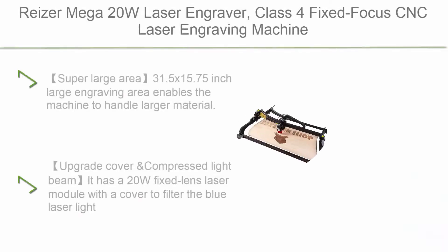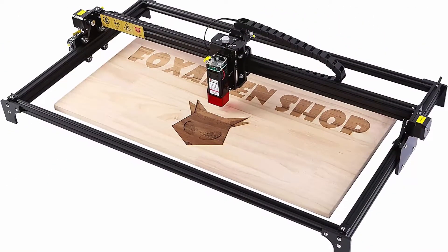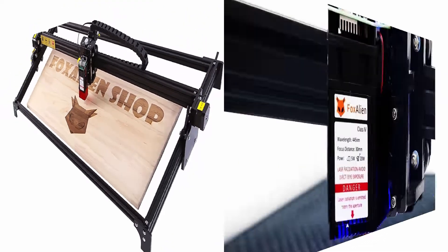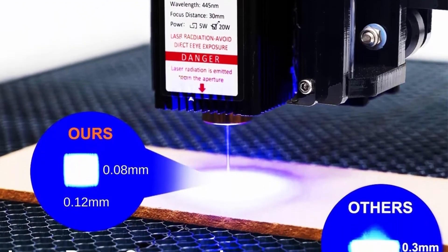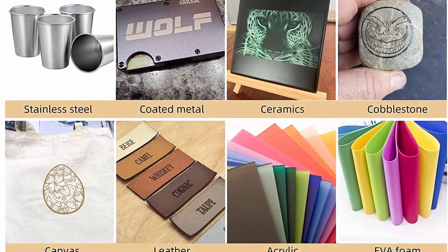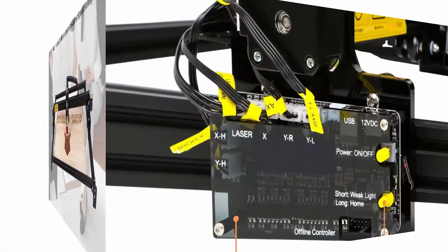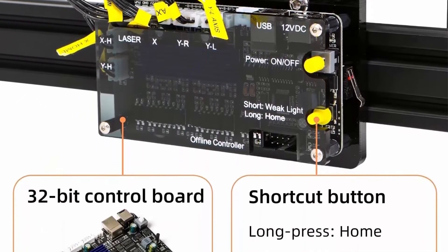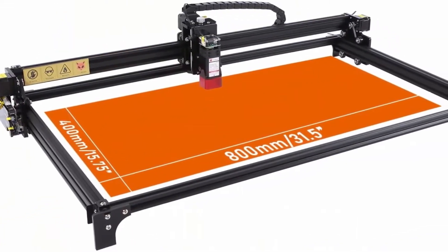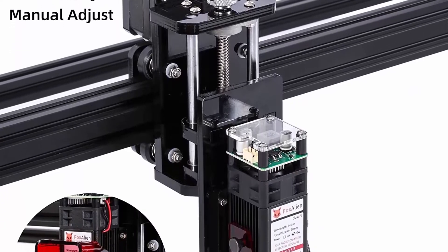Top 9: Reiser Mega 20W Laser Engraver, Class 4 Fixed Focus CNC Laser Engraving Machine with 32-bit Board for Wood, MDF, Stainless Steel, Leather Etching, GRBL Control. 31.5x15.75 large engraving area enables the machine to handle larger material. It has a 20W Fixed Lens Laser Module with a cover to filter the blue laser light. The light dot is only 0.08x0.12mm. This module has great performance in cutting and engraving. One-click Home and Test Fire button are integrated to the control board.